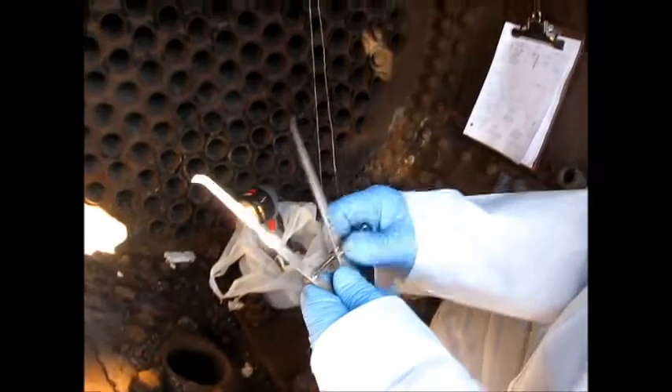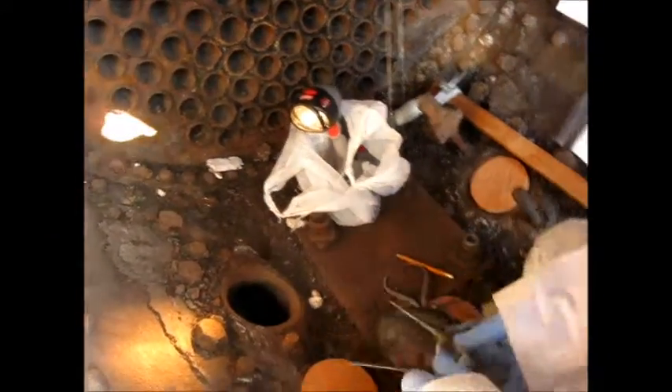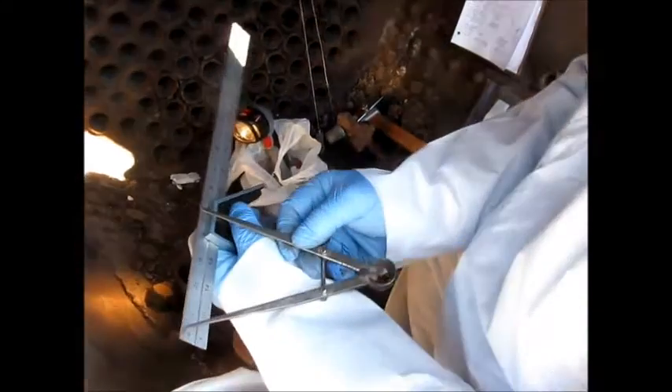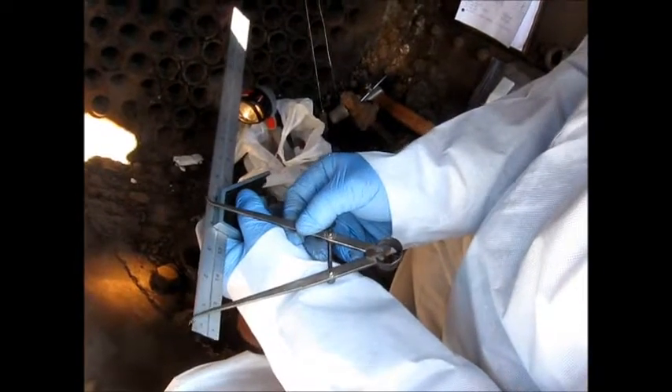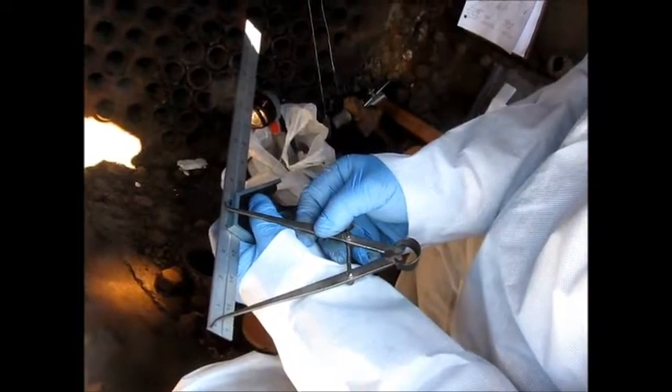I've got some inside calipers that help me to measure an inside dimension. This is a standard rule, the same one you use anywhere else. I can put that on there and I can measure. This one here is four and seven eighths. So that's how I pick up some dimensions for myself.